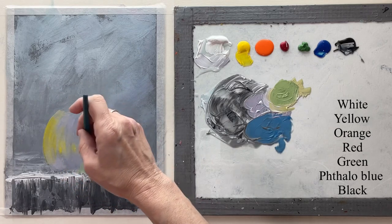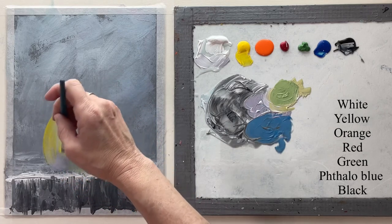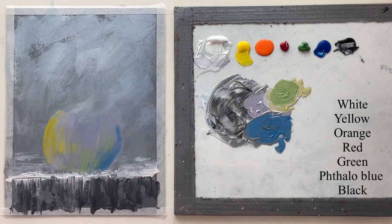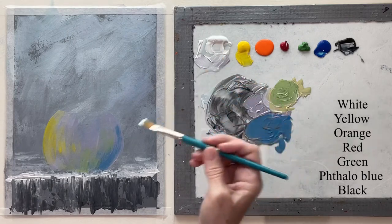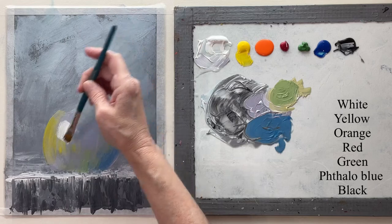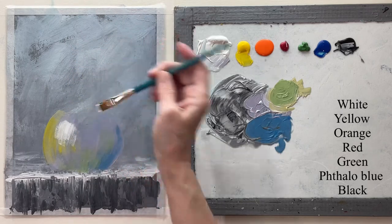I'm not making a traceable for this one because the only thing the traceable would be is this round vase, and you can just use something round if you don't feel like you can paint a round circle.